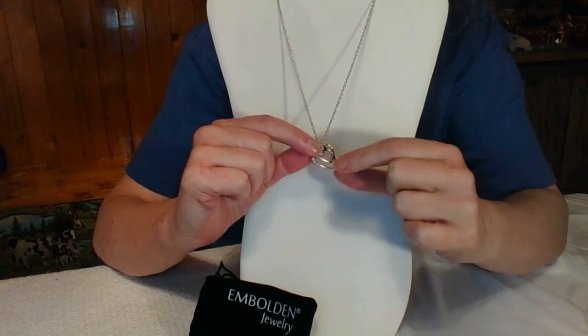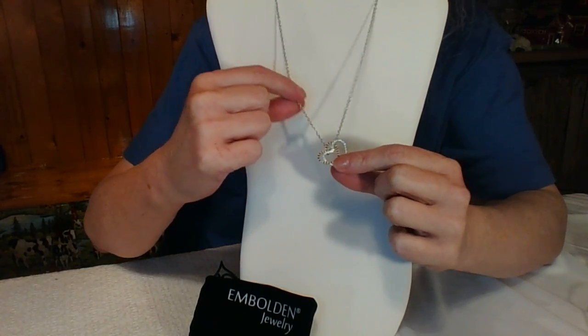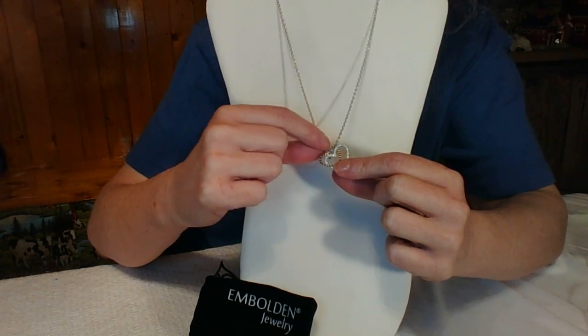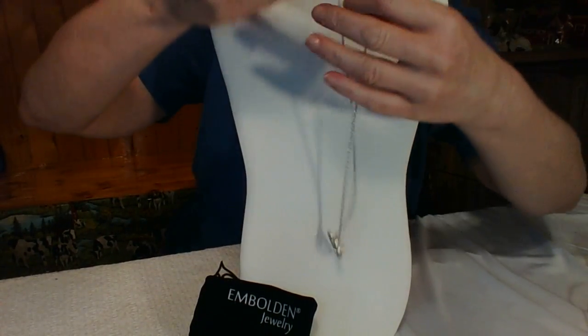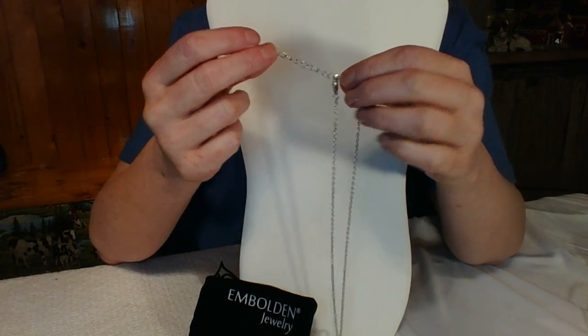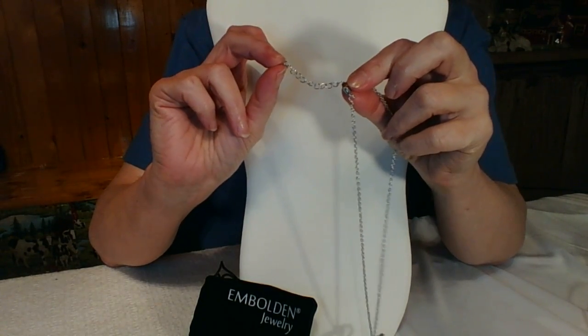The back of it is silver finish, really nice. It does come with about an 18-inch chain — it's a silver link chain — and it does have an extender, which is a really good option because maybe you want to wear it a little longer.